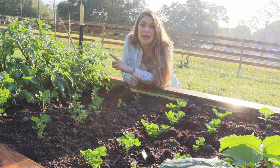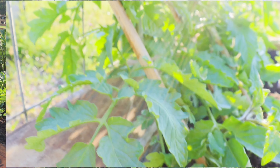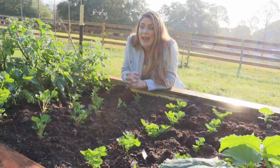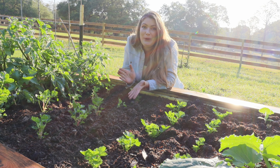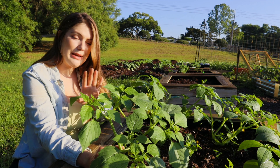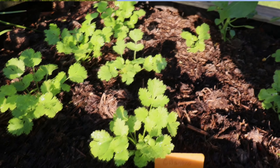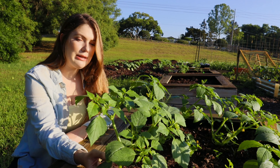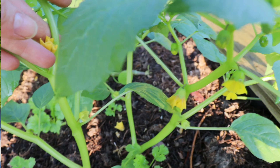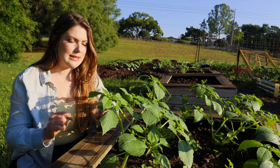Right here I have my black beauty tomatoes going up the other side of the cattle panel trellis. I've never grown this variety either — it's like a newer variety and the tomatoes are supposed to be black, which looks really cool. I have my tomatillos in this bed. I've been referring to this as my salsa bed because I'm also planting cilantro in the middle. Tomatillos just grow really really quickly for me. They're already flowering a lot and they are definitely ready to be trellised as well.